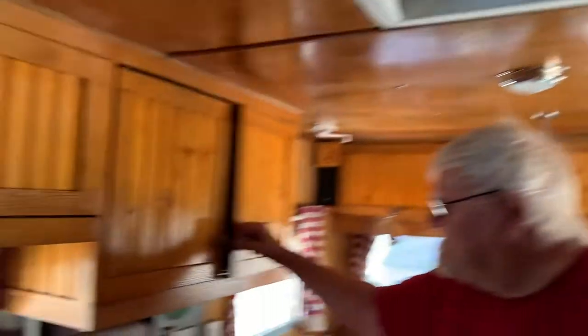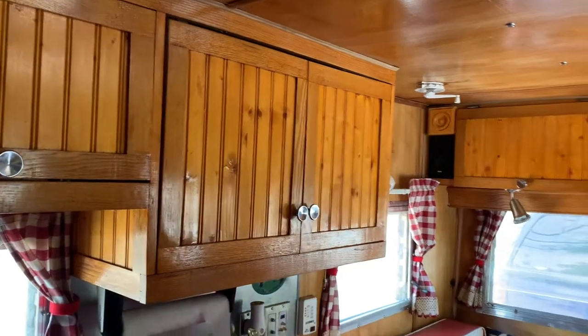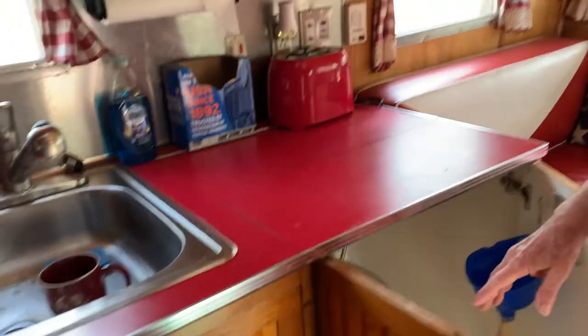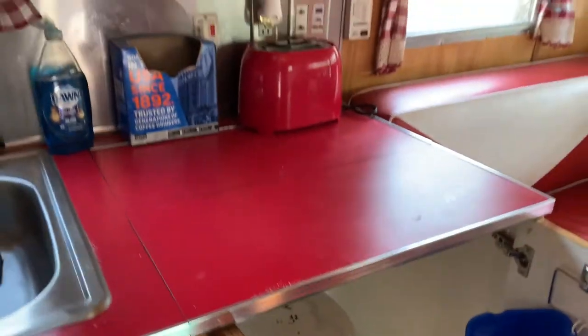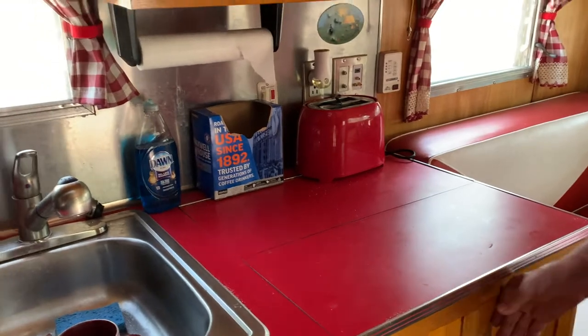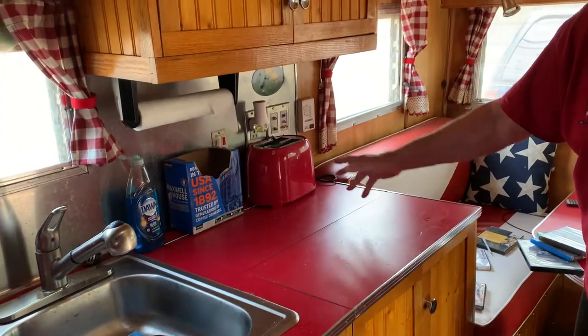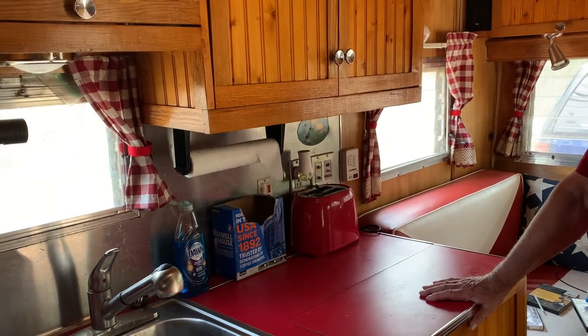Upper cabinets here for pots and pans. More upper cabinets — that's what they are, junk. Under the sink and a drawer underneath the stove. And this is a special surprise here — just in case you haven't got a place to go. This is all fiberglass inside here, and it's got a shower head too. This folds up; the door is open and you can stand up in there and take a bath.